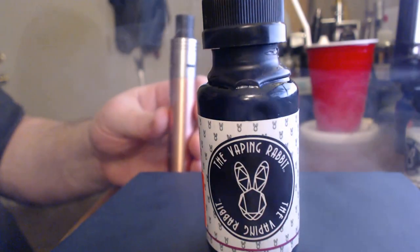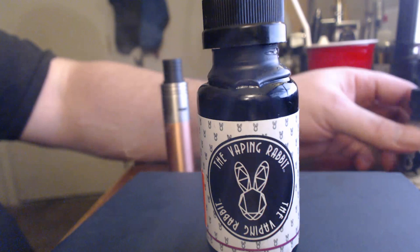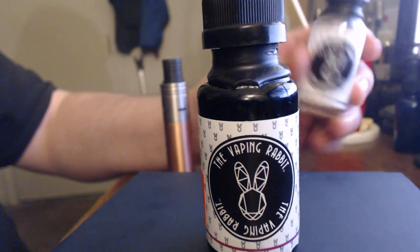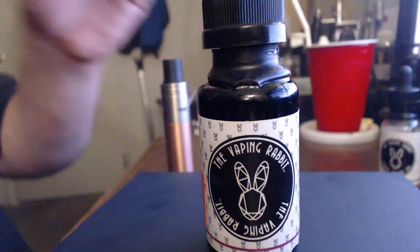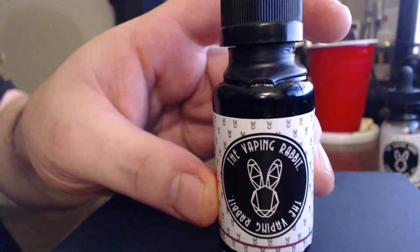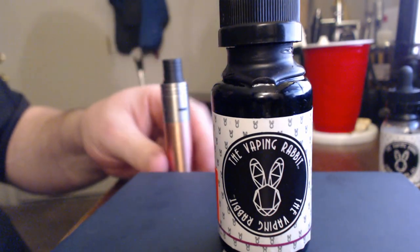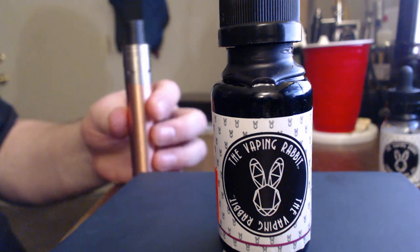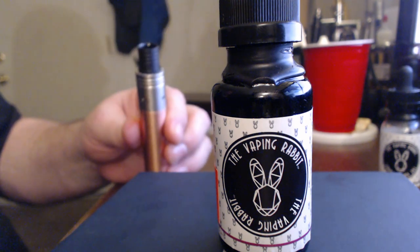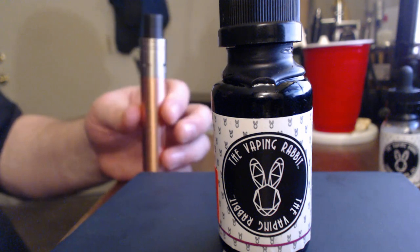It's one of those juices that you just don't want to stop vaping — it's that good. The other bottle, the Alice, I completely vaped through it in like two days — the whole 30ml. I'm not as fond of the Cheshire Cat as I was the Alice, but it is a very very good e-juice. If you want a good quality e-juice, you can't go wrong with the Vaping Rabbit. If you haven't subscribed, please do so, and until next time, take care and happy vaping.